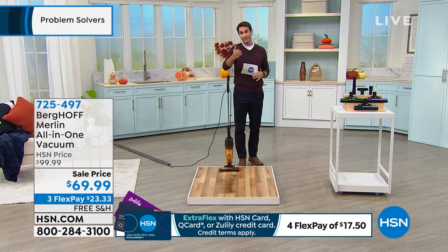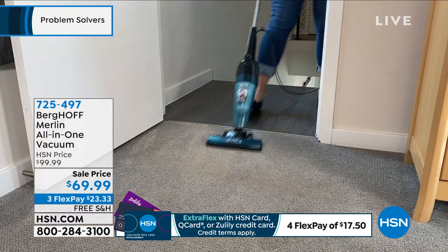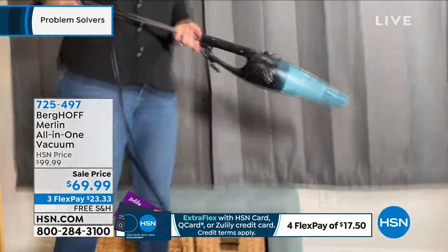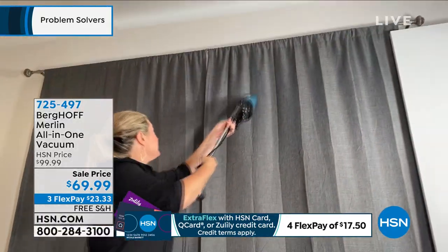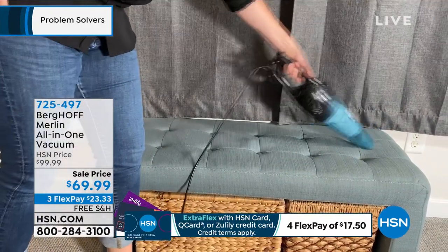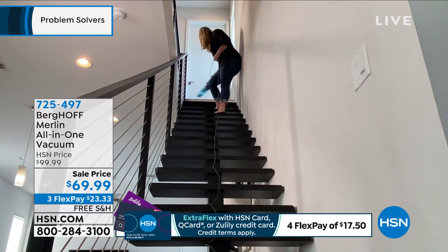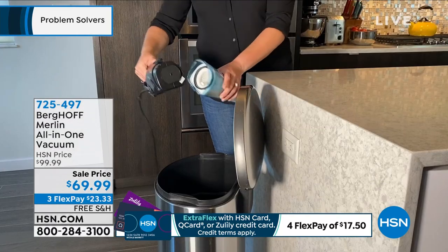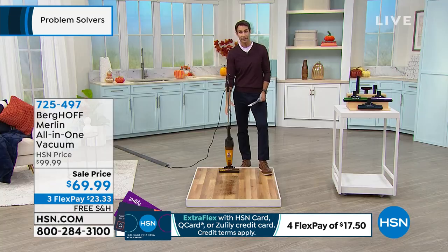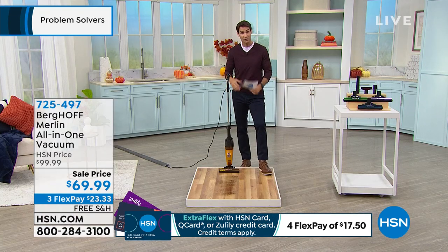And today, if there is a headline, it is less than $70 — it is $69.99. Think about what you would pay for just an upright, just a stick vac, just a handheld. Now you're getting all three with that anti-allergen filtration system. You're not buying bags — you're just rinsing out that filter. You're getting all the accessories: the crevice tool, the brush, everything you need to get the upholstery, up high, down low, your floors, the furniture, the window treatments, the vents, and the fans.